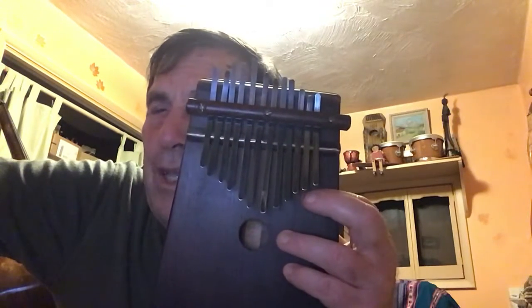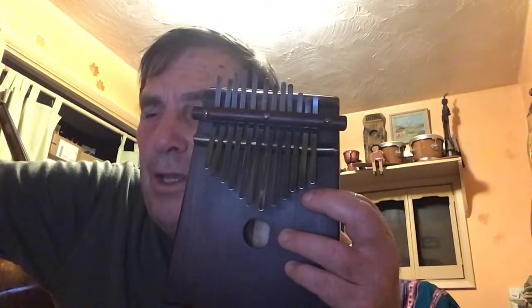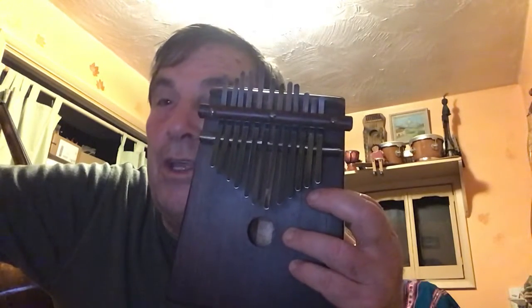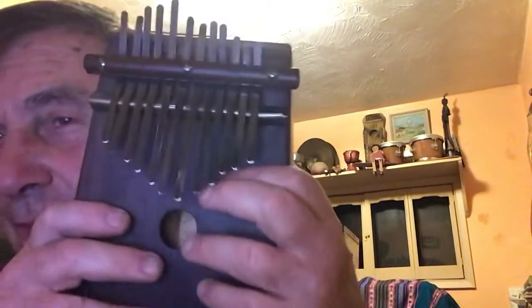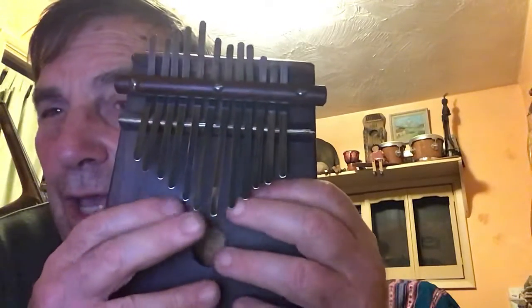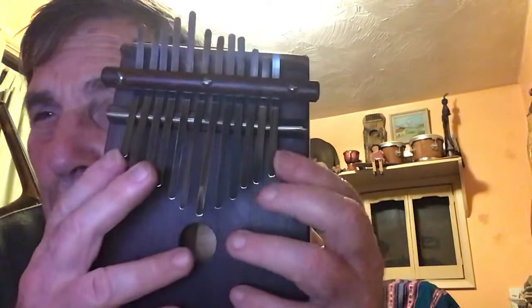I tend to do that because it leaves a little bit more room for your fingers to pick it. If you get them too tightly together — and that's one of the things about some of the commercial ones you buy — they sound great and they have a lot of keys, sometimes as many as 15. But if they do, then they're kind of close together, and if you're fumble-fingered like me, it's nice to have a little bit more room in between them.